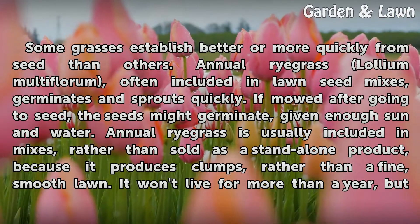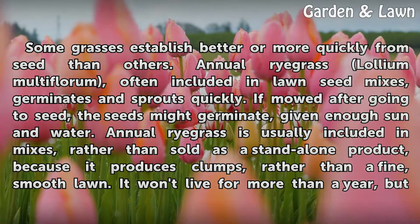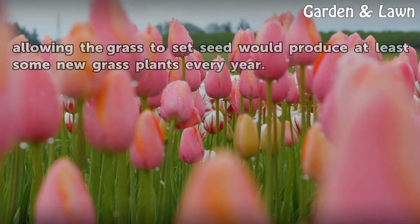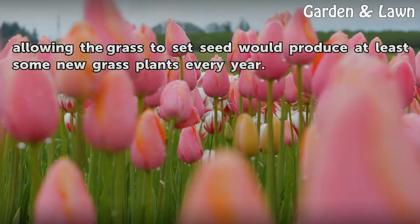Annual ryegrass is usually included in mixes rather than sold as a stand-alone product, because it produces clumps rather than a fine, smooth lawn. It won't live for more than a year, but allowing the grass to set seed would produce at least some new grass plants every year.